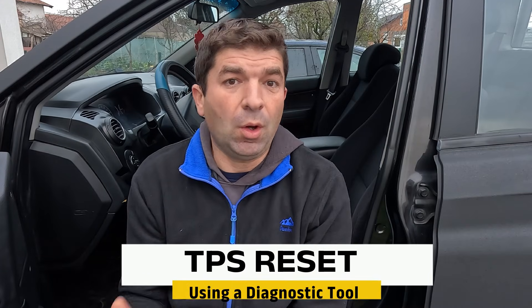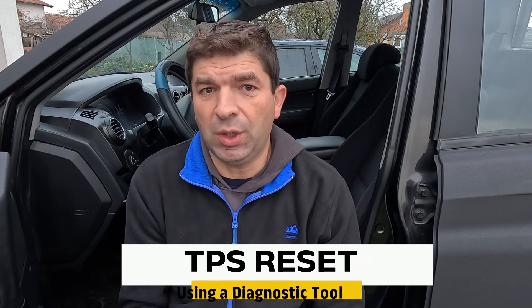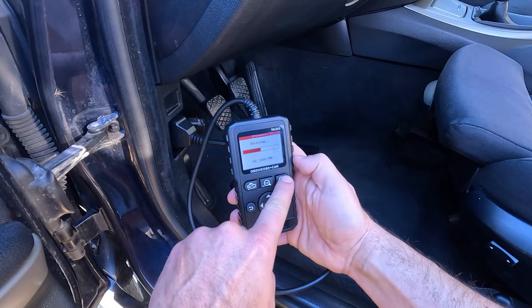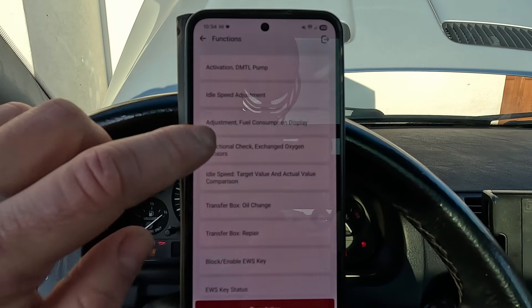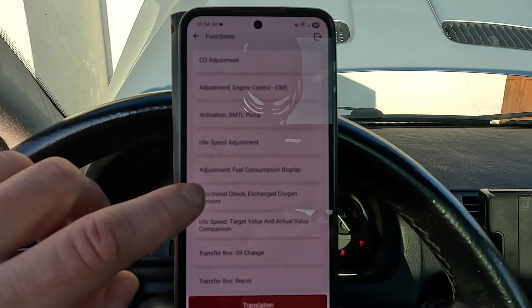While the two previous methods tend to work on older cars, modern vehicles usually require a scan tool for resetting the throttle position sensor. The procedure is simple, assuming you have the right device. Cheap OBD readers won't do the trick here. Instead, you'll need a more powerful, so-called bi-directional scan tool, which has a throttle learn, idle relearn, or TPS reset option.